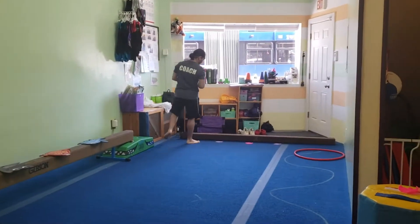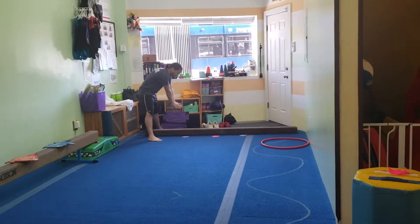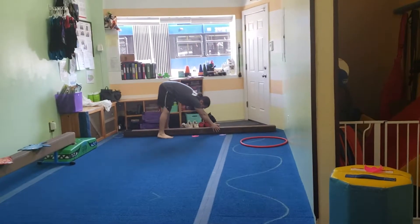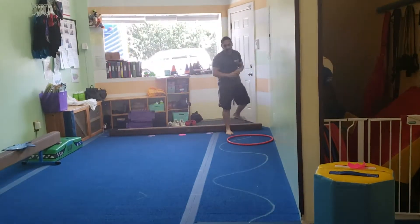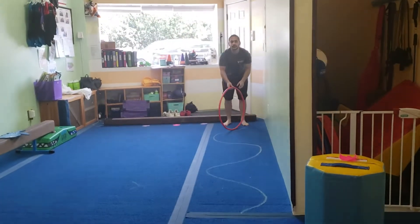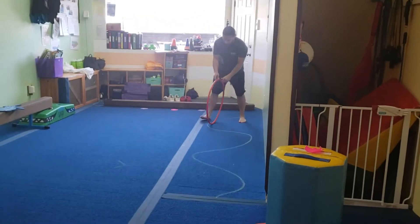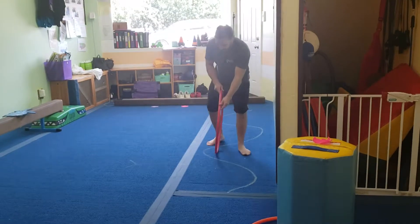Then we're going to come to the next mat and we're going to put our feet on the frogs and our hands in butterflies on the beam, and we're going to jump to the next frogs. Then we're going to jump to the next set of frogs and the last set of frogs. On the line, we drew it a little too curvy, so you can do a little less — maybe just one curve. You're going to stand in a straddle and roll your hoop down the line.